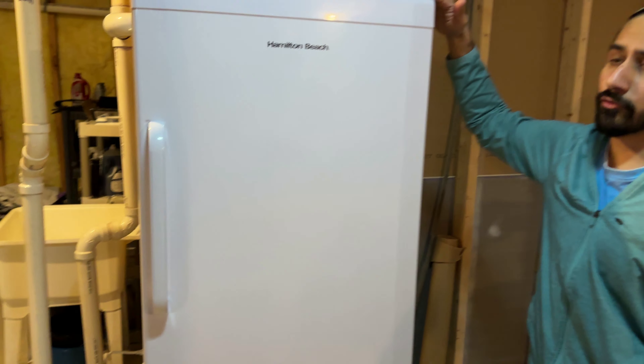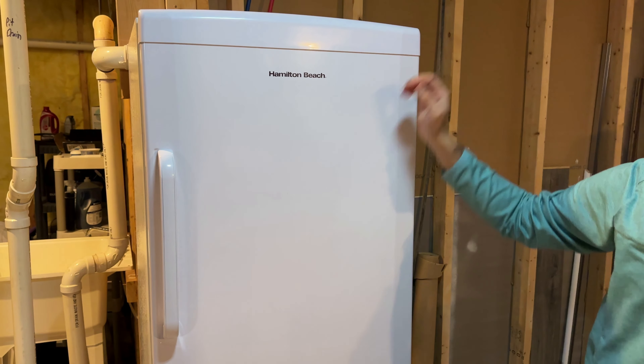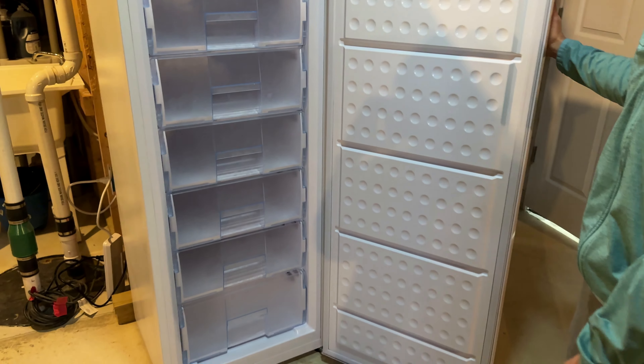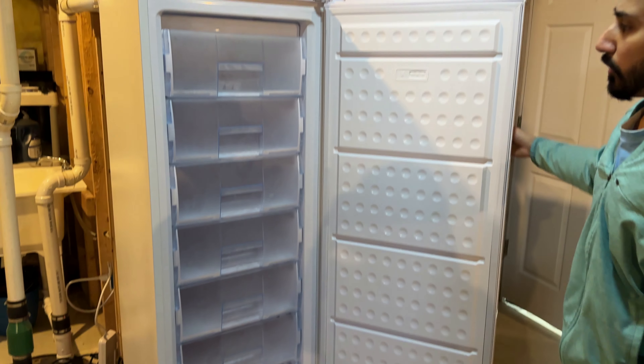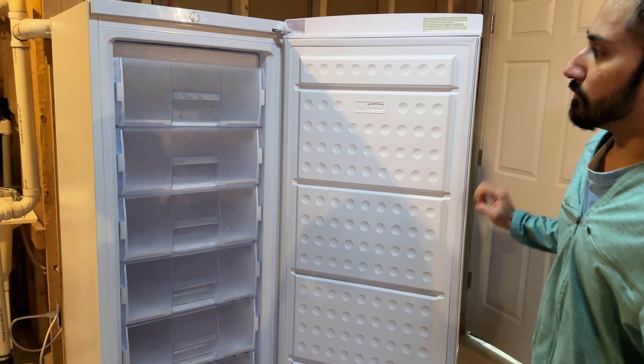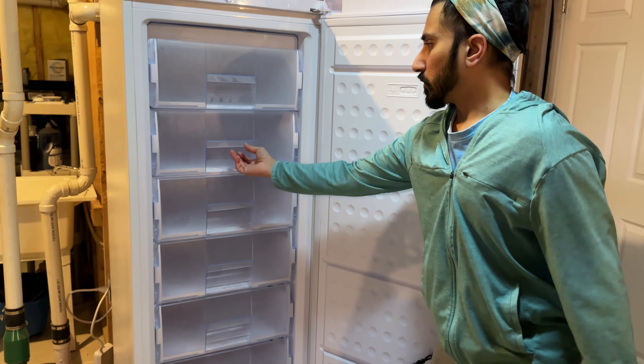The height is about five feet six inches. I have it on my unfinished basement floor. Depending on where you are, you may have to put something to make sure it doesn't move. But let's show you all the drawers.